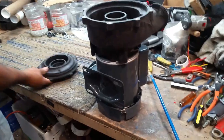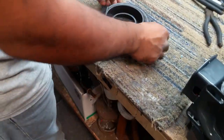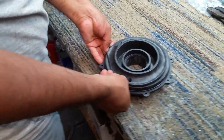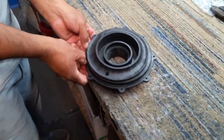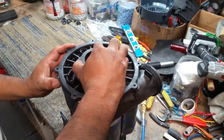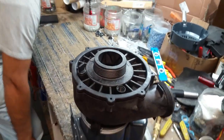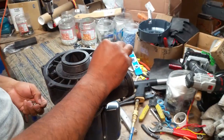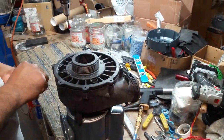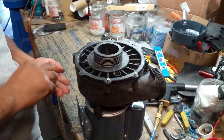He's almost done. Now he has to put the O-ring on the cover, and that prevents the water from leaking. Very simple, very straightforward. So if you guys ever need to take apart your pumps, don't be afraid to do it. I don't think it's rocket science here.